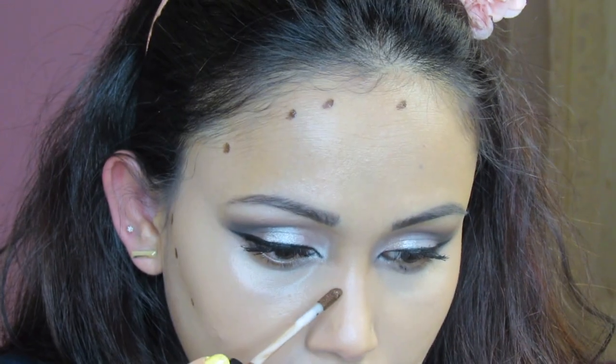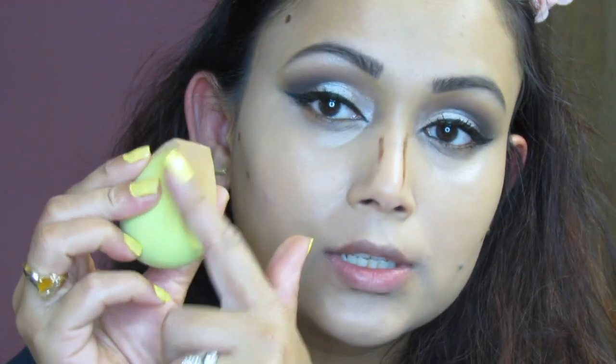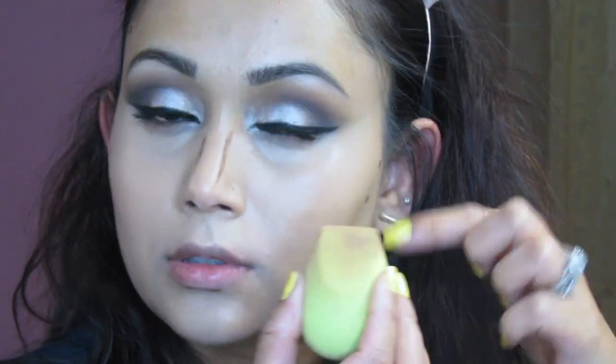Right now I look very dewy and concealed, so I'm going to contour before setting. This NYX espresso contour is a new product for me — the color is very dark so I don't want to go heavy-handed. I'm using the bigger side of the dual-ended brush and the sharper side first.